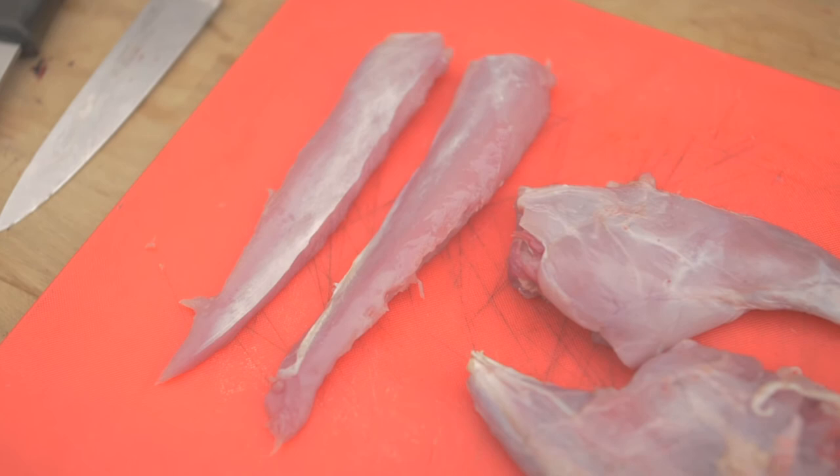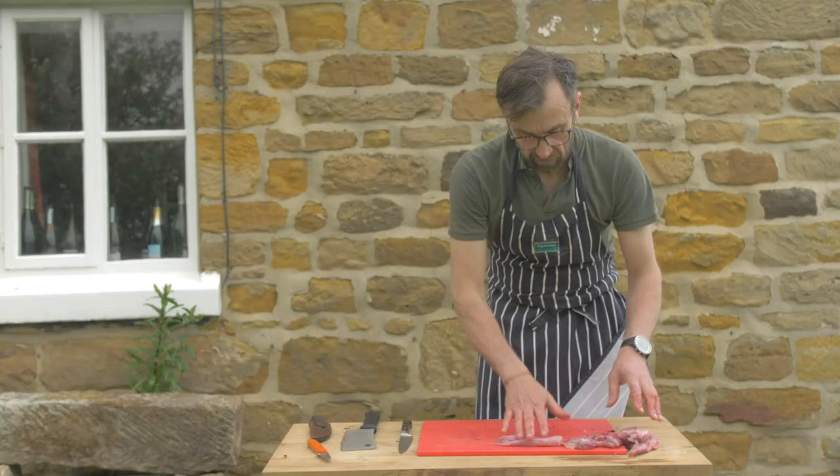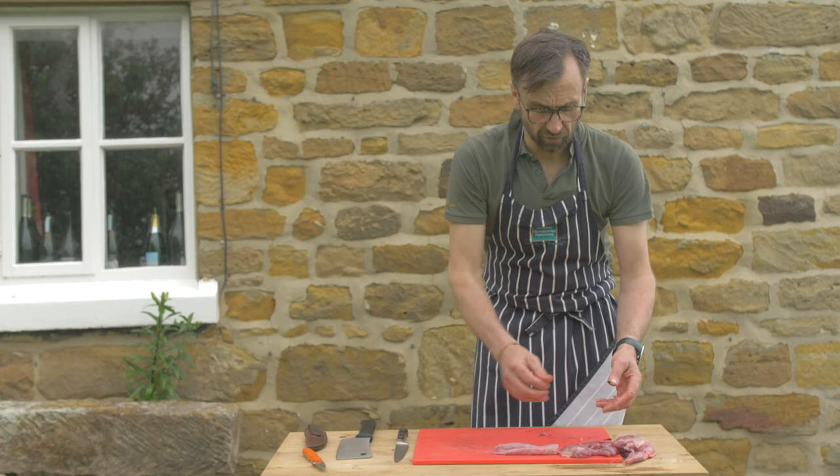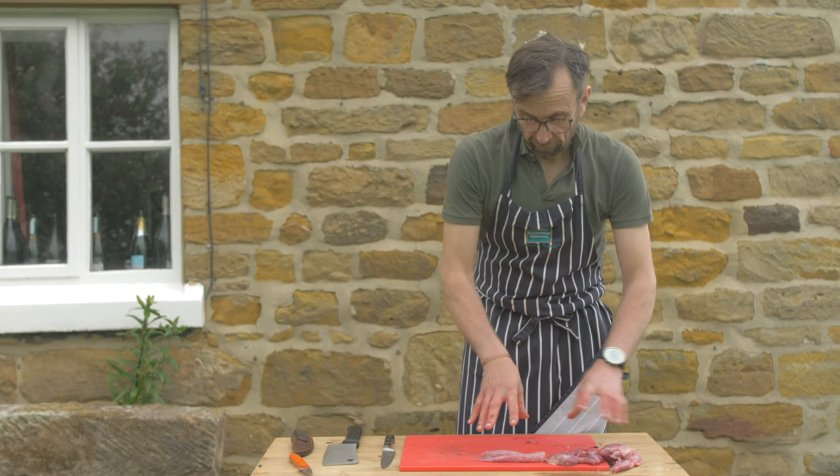So we've got two rear legs, two front legs, and two saddles. What we're going to use today for our recipe is just the saddles and the back legs. I'm going to keep the front legs for a rabbit goujon, Chinese-style rabbit recipe that we'll have later — they'll go in a box for the freezer, or they'll just go to the ferrets. That is the first rabbit broken down.